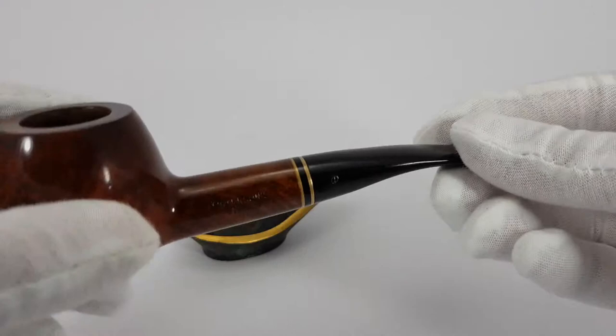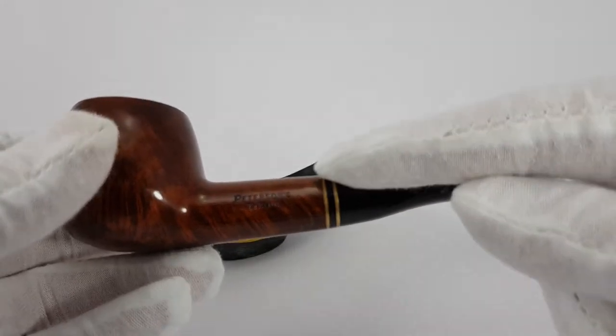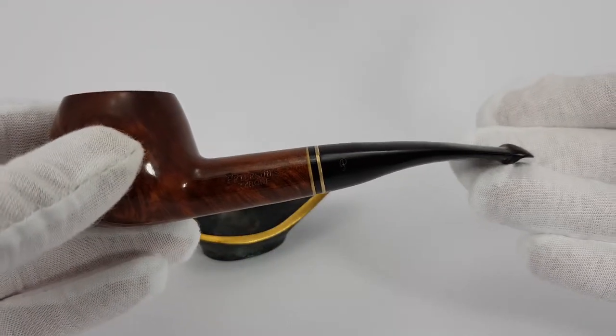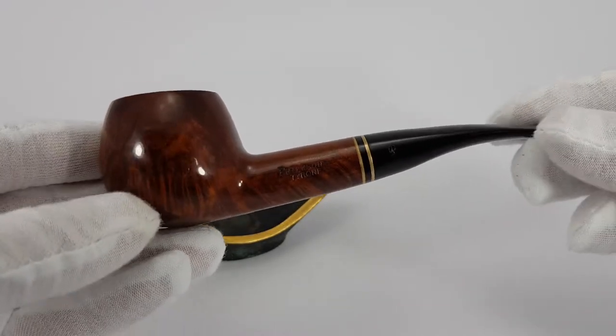We have a P-Lip. To finish about the shape and everything: it has a very nice double brass band between stem and shank. It is a slightly bent, maybe even a half-bent apple shape.